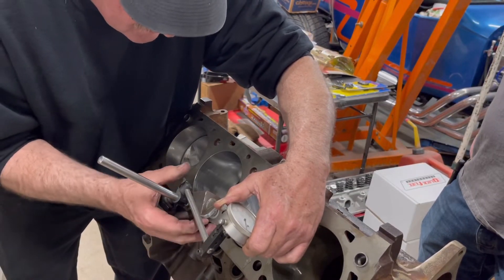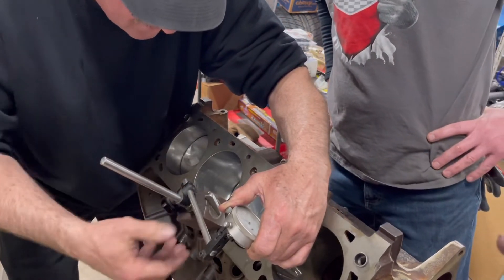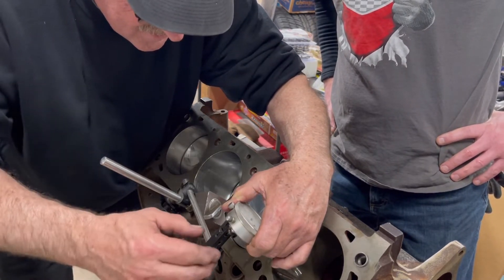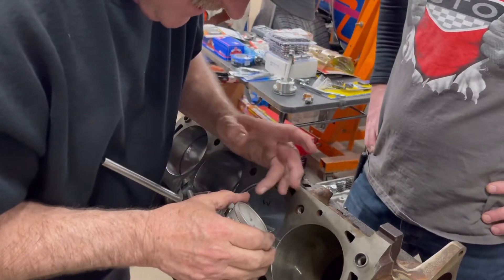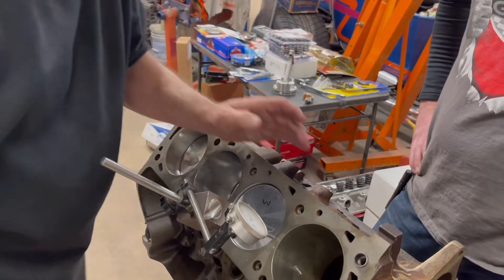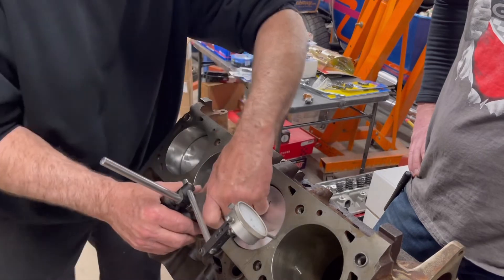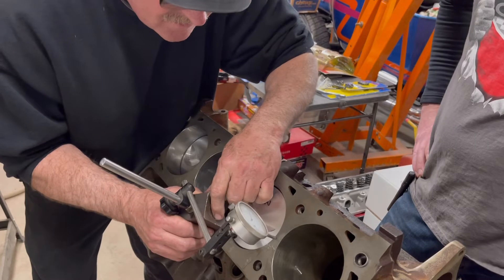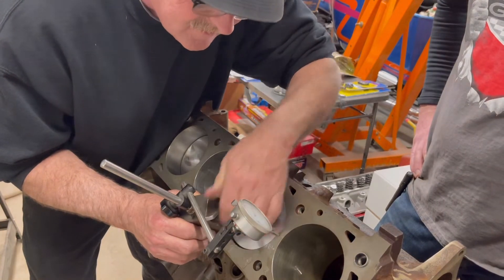Now that we've got a few of the pistons in and rotating, we noticed something. We're going to go ahead and check the deck height of these pistons. I did have the block cleaned up on top, along with having it taken 30 over. I do have a stroker crank in this — it's making a total of 521 cubic inches — but we're gonna see how this thing decks out.